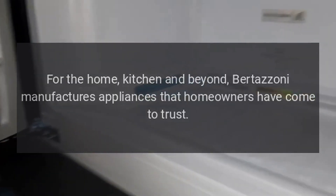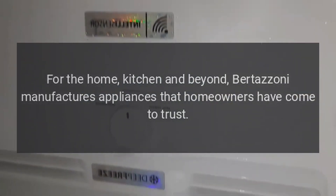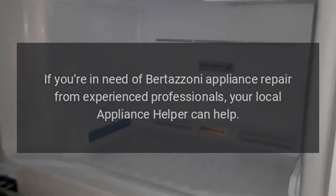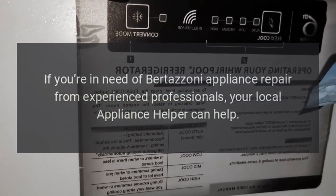Repairs. For the home, kitchen, and beyond — Bertazzoni manufactures appliances that homeowners have come to trust. Even a trustworthy appliance requires occasional maintenance or repair, however. If you're in need of Bertazzoni appliance repair from experienced professionals, your local appliance helper can help.